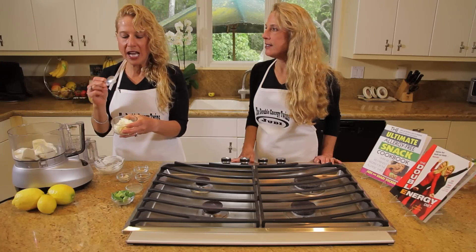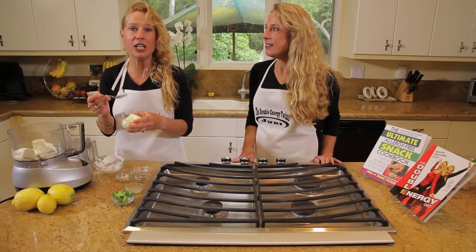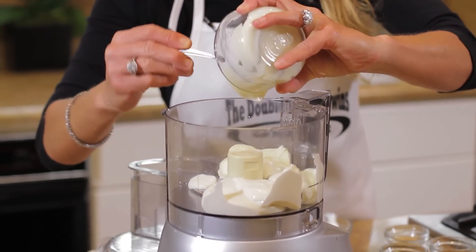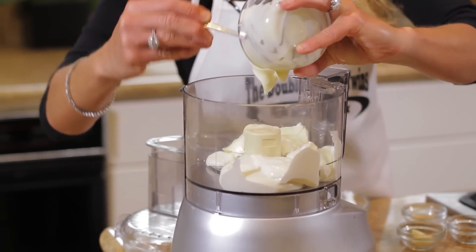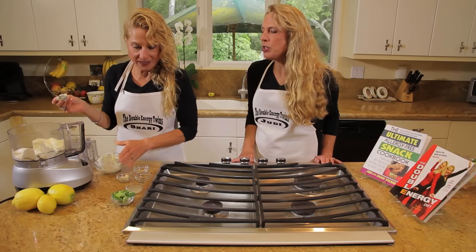We're going to use a half a cup of Veginase. We prefer using the vegan mayonnaise — that's called Veginase. You get it in the refrigerated section. Follow Your Heart makes this wonderful product. It's great for spreads, it's delicious, it's really truly terrific.